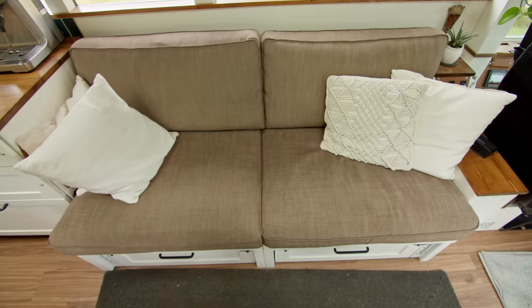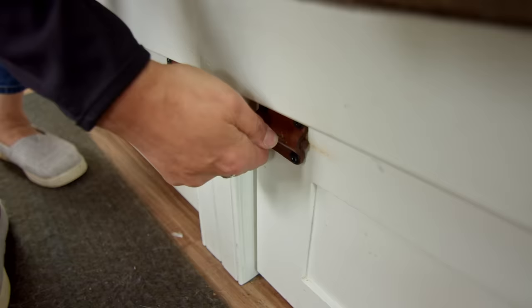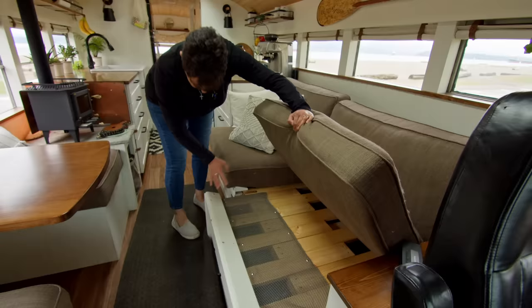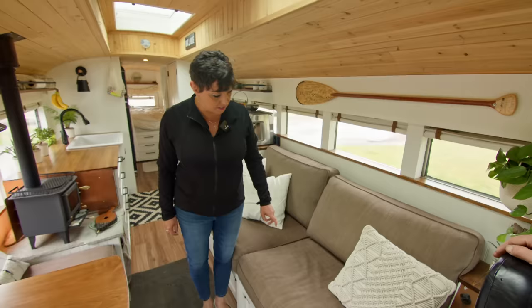Our sofa is an old sectional IKEA sofa where we utilized the cushions. We have under-cabinet storage with brackets that Steve made — wooden dowels and leather that work like so. The sofa flows down to a bed, pulling out separately with each section independent. Behind the sofa we have more cubby holes for books and crafts. Our diesel heater runs along behind the sofa — it's from Amazon — and we created grates for the heat to flow, running all the way into the toilet room and under the bed to keep us warm at night.